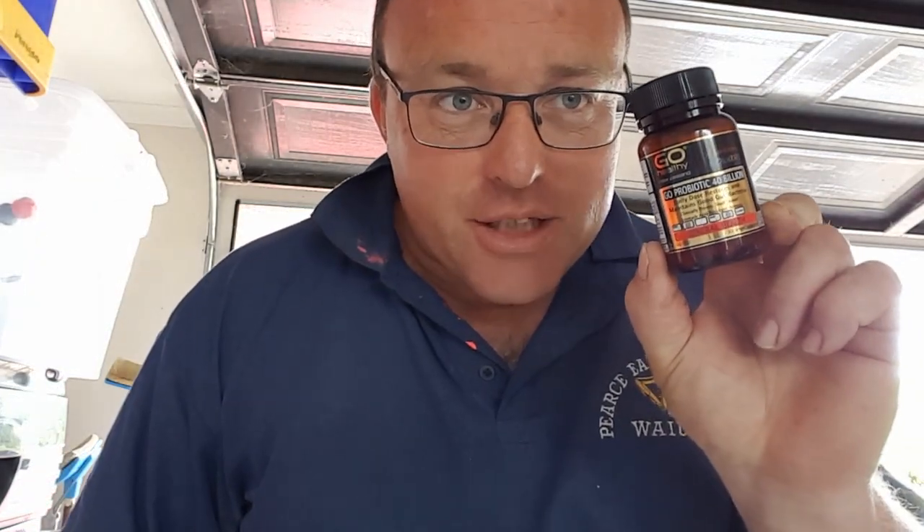These little buggers have got lactobacillus and a few other types of lacto, so we'll see if that's going to turn out right. That's going to be the kettle sour, probably for 30 hours.